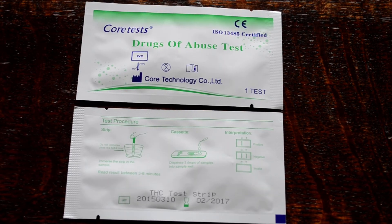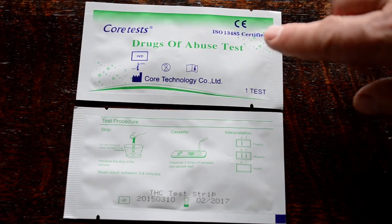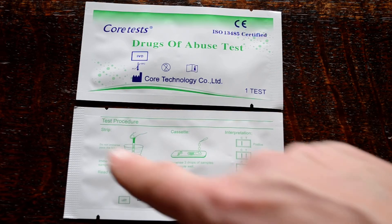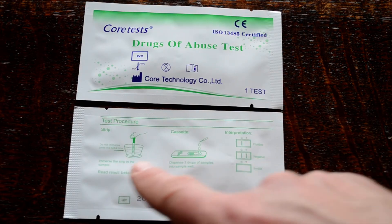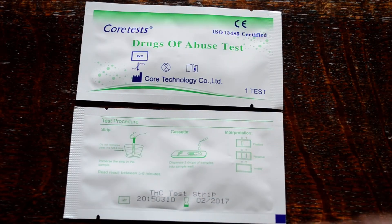Welcome to this video demonstration of the CoreTest Cannabis Testing Strip product. These are sold individually by UK Drug Testing. Shown here are the foil front and reverse. You've got the ISO certified CoreTest branding of Drugs of Abuse Test. It contains one test per foil, and on the reverse of the foil you'll see simple test procedure instructions for this strip test, but also the cassette test and indicative result windows of how to interpret the tests.